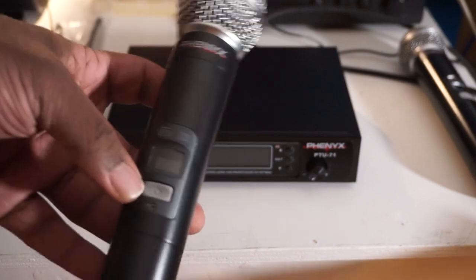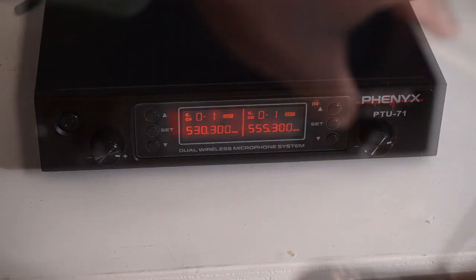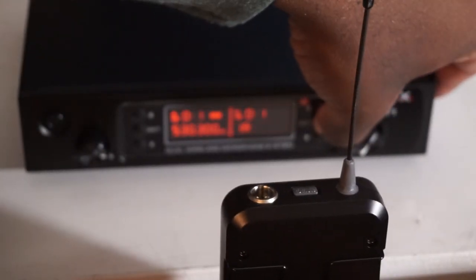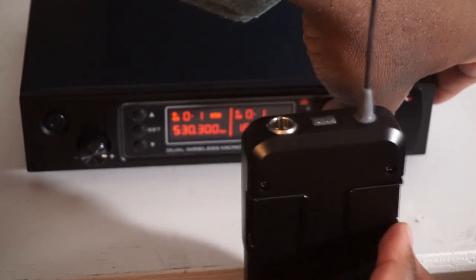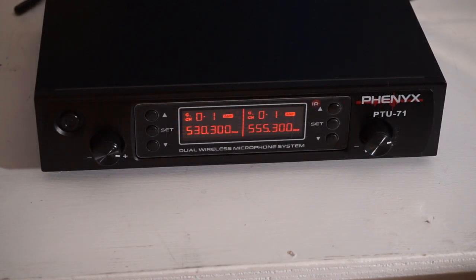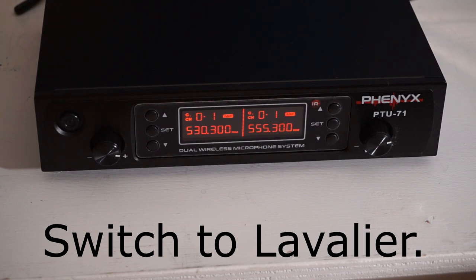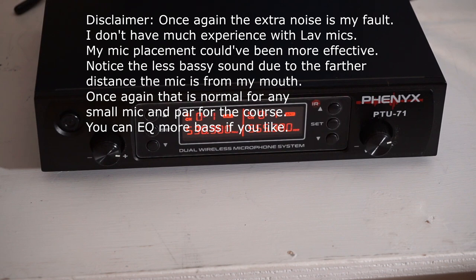Something I really like about setup: these microphones have little IR blasters in them. You hold the mic up to the receiver, hit the Set button, and an IR signal syncs the microphone to the correct frequency automatically — that's really cool. I also noticed there's very little self-noise; I was expecting a lot of hiss but I haven't gotten that yet. Time will tell after I take these on the road and do a few gigs — there will have to be a follow-up on that.